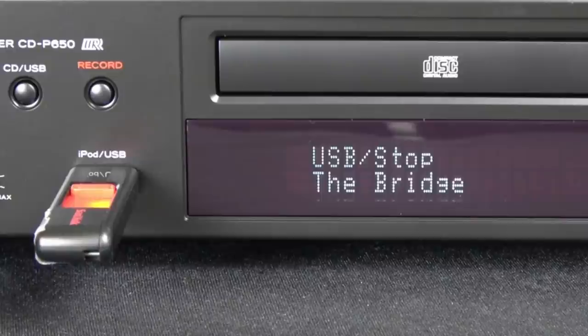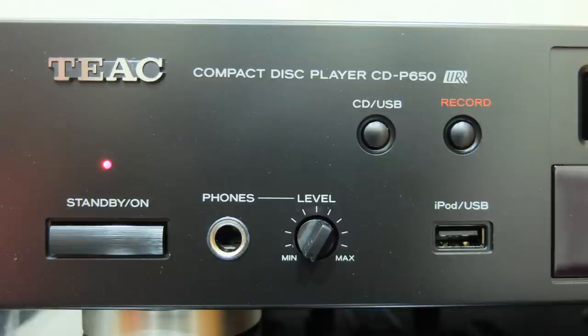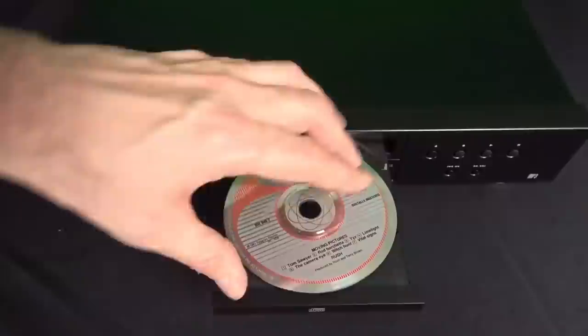A front-mounted USB input can play MP3s directly or be used as an input for an iPod or iPhone. Although old-fashioned, this type of connection bypasses the analog circuits of your portable device, so you should get a quality improvement. There's a 6.53mm headphone jack too. The CD-P650 allows CDs to be ripped direct to USB sticks as MP3s, with a choice of recording bitrates — 64, 96, 128 or 192kbps. The deck will also play CDs burnt with MP3 files.